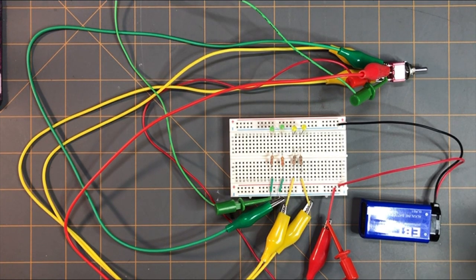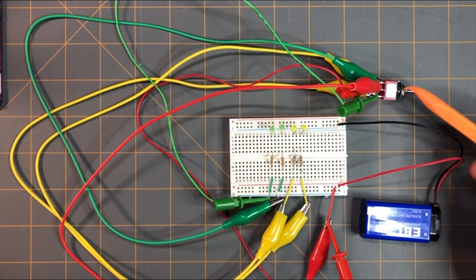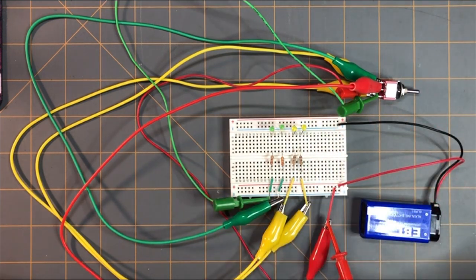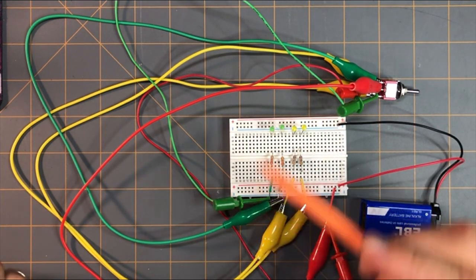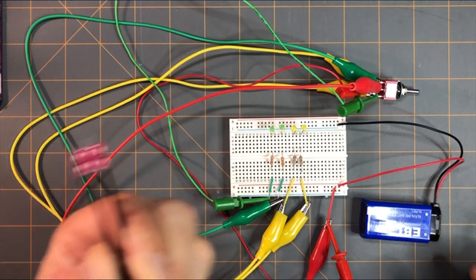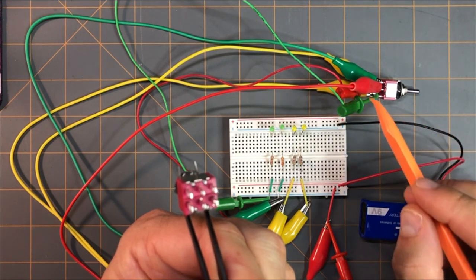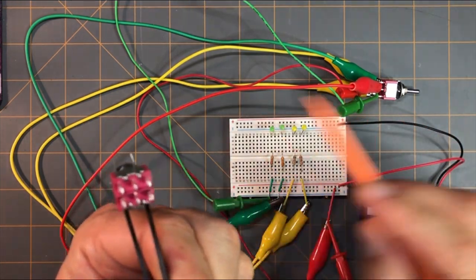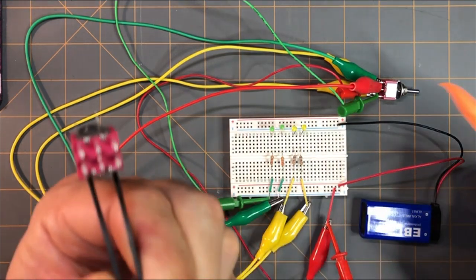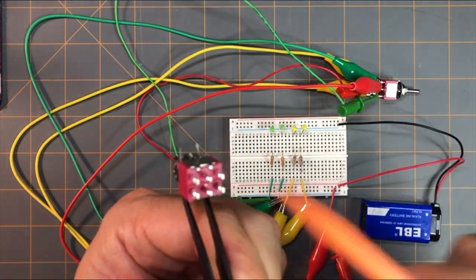Here we're doing the toggle switch. This is a double pole, double throw toggle switch. I know it looks like a rat's nest right now with all of these jumper wires everywhere, but I have another toggle switch here so we can go over where each of these jumpers are going in accordance to the pins on the bottom of this toggle switch. This is the same toggle switch.